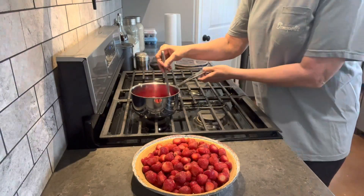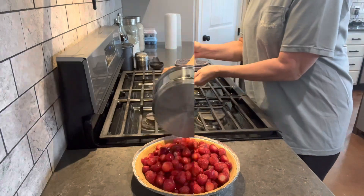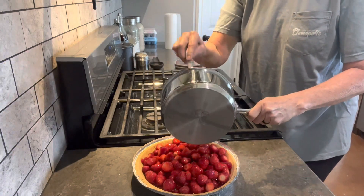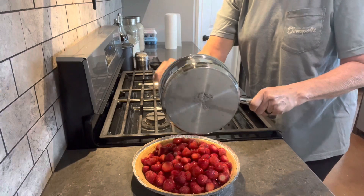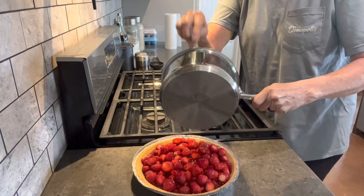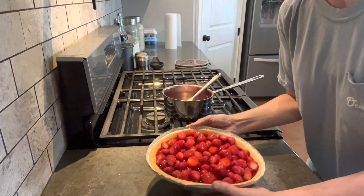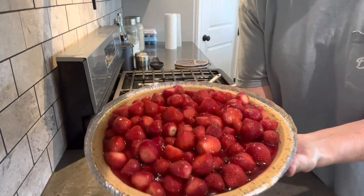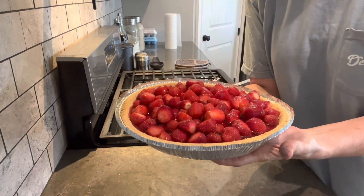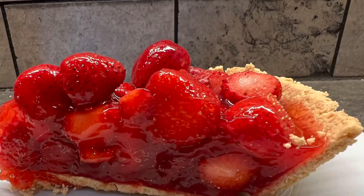I believe this Jell-O mixture is cool enough, so I'm going to pour this over our strawberries. All we have to do is refrigerate it until it sets and it will be ready to serve. How easy is that? We'll refrigerate it till it sets up. You can serve it just like this, or you can serve it with a dollop of Cool Whip — however you prefer. Doesn't that look delicious?